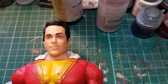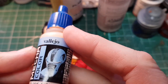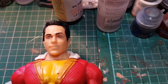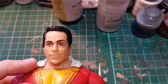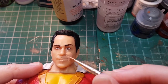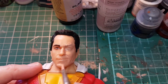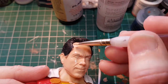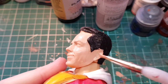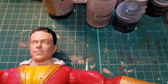So, usual base coat of Cadian flesh tone lightened with a bit of Vallejo light flesh, and that's just going to be brushed all over. All we're going to do is paint all the flesh parts — you'll need a couple of coats. We're just painting to give us something to build on. I'm going to give that another couple of coats and then we'll come back and start shading.